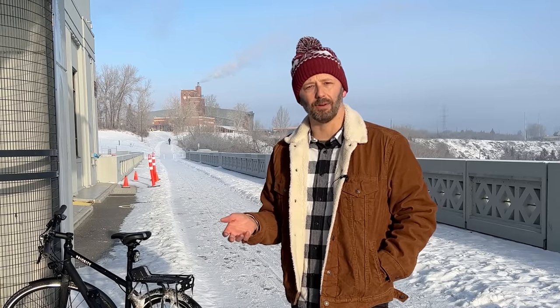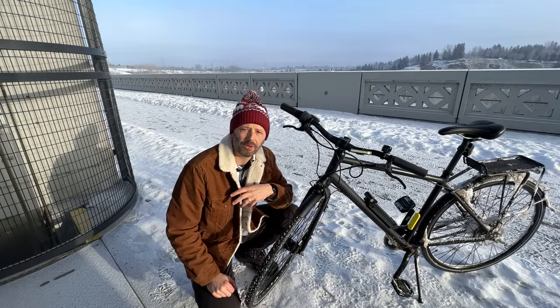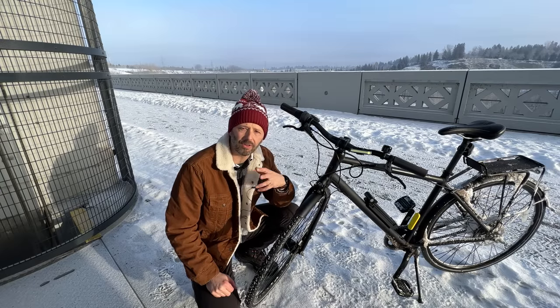I'm Tom and this is Shifter, a channel about urban cycling, bike commuting, and the ways we get around our cities. If you like this video, please consider subscribing, and if you really like it, maybe hit that Super Thanks button. In this video I'm going to offer you some alternatives to the conventional wisdom of going and buying gear for winter cycling.